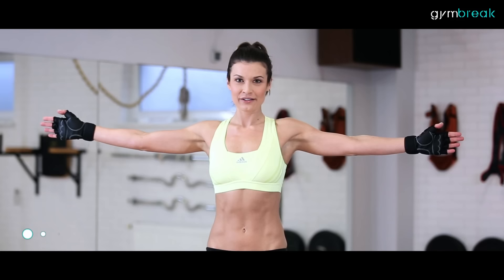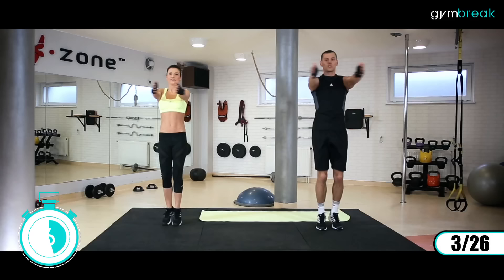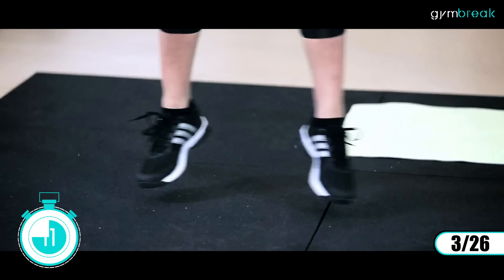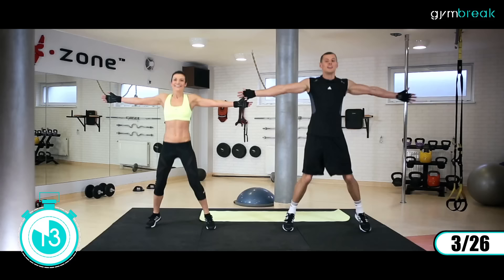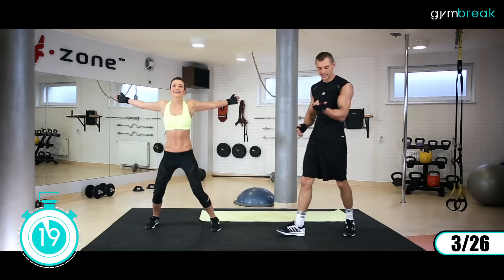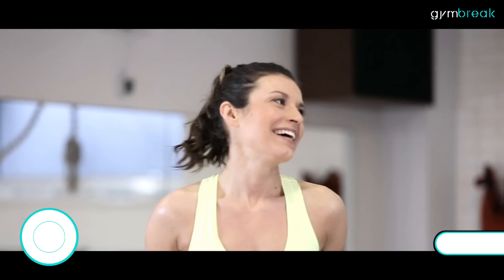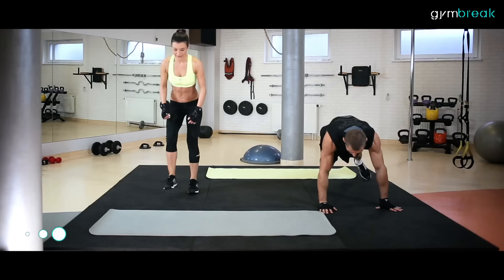Głębokie oddechy. Zaczynamy szeroki rozkrok, ręce szeroko na boki – będziemy mieli pajacyki. Ręce łączymy przed sobą, zaczynamy. Ręce cały czas proste w łokciach, mocno wychodzą do tyłu. Rozciągamy klatkę, spięta praca. Równe tempo cały czas mamy.